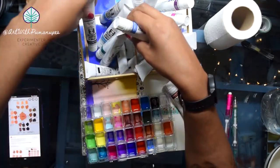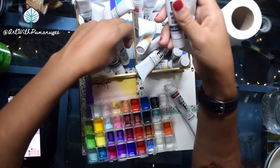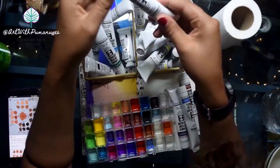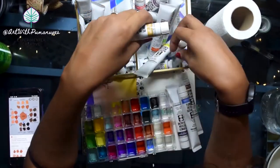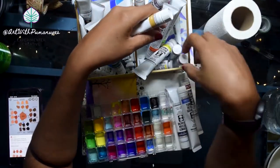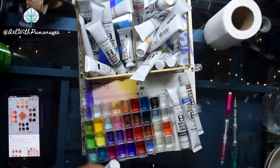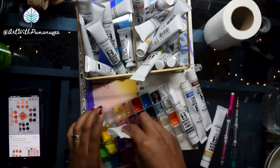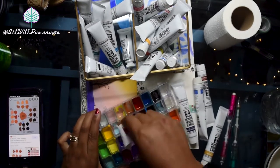Then get the next set of colors you want to use, put them in the container, and it's good to go. Right now I'm choosing some colors for Sandra's skin tone. I really love combining burnt sienna with different blues and using yellow ochre for a few highlights here and there.